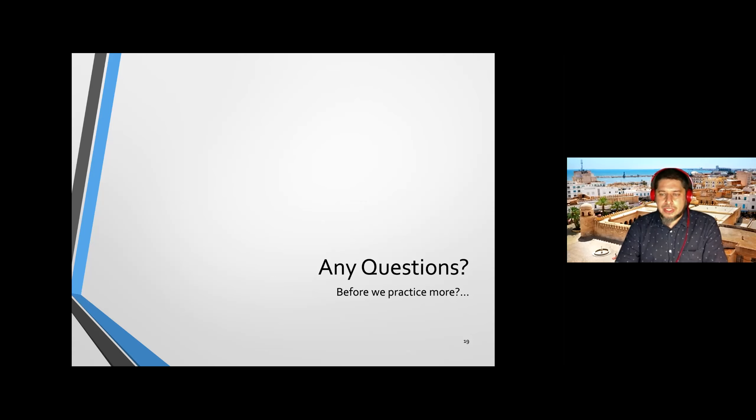I trust you can find the energy and focus to rehearse and prepare this short extract from Surah Al-Jumu'ah, Surah number 62 of the Quran. Do you have any questions before we do a little more practice and close today's lesson? If you just want to ask, say it because I cannot see your hands raised unfortunately.